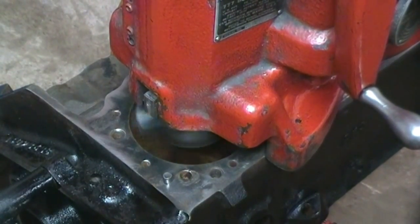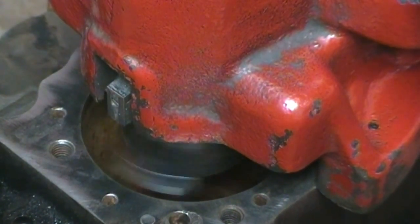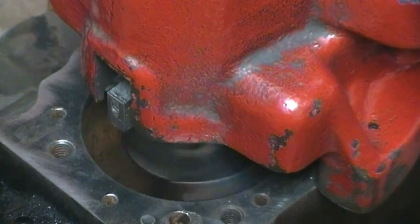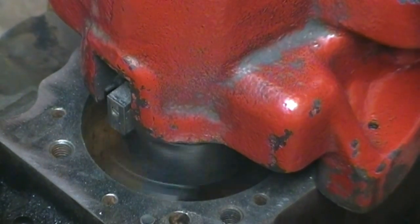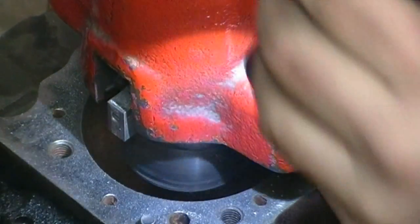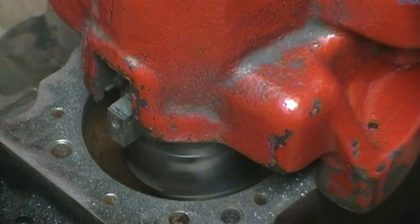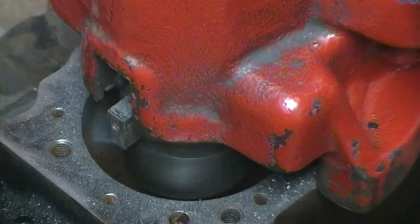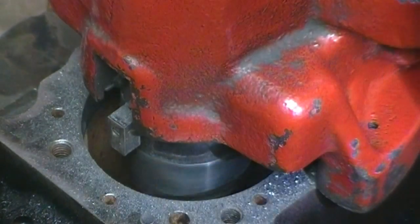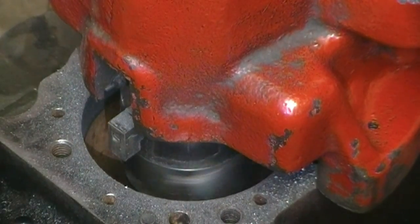You can kind of see down in that hole — spinning around is that little cutter that we showed you earlier, and that's what's actually going to cut straight down. As you can see on the side, as that's spinning around it's starting to take material off. You can see there's the clear area and then there's the rust.